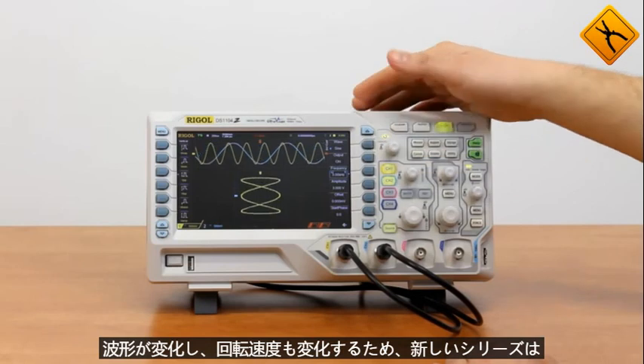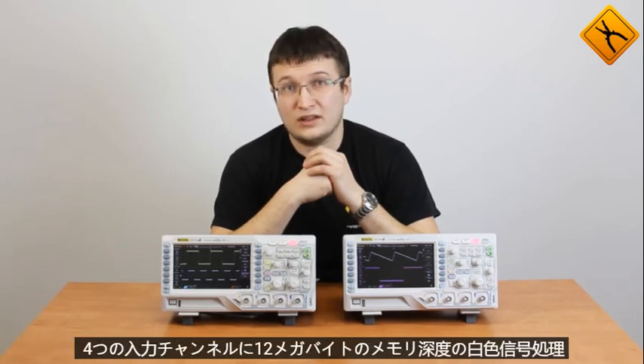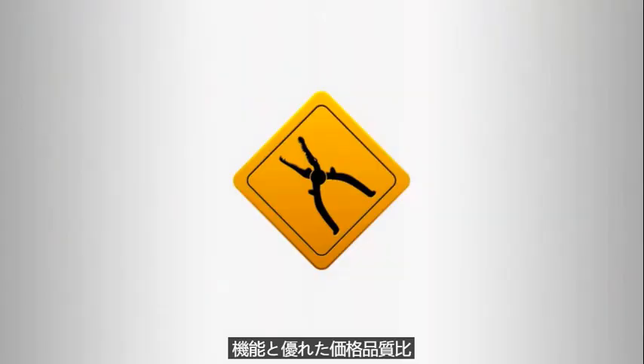The new series is a success and may become a best-seller on the market of low-cost oscilloscopes due to 4 input channels, 12 MB memory depth, wide signal processing capabilities, and a good price-quality ratio. Thank you.